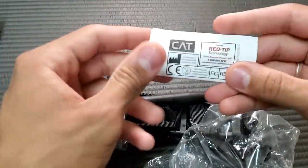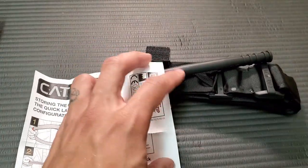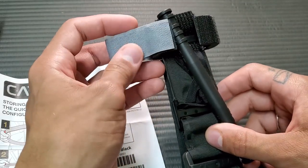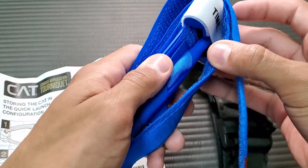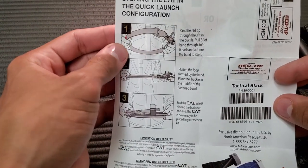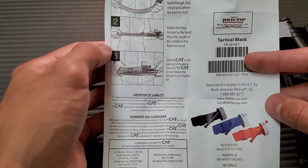So on the CAT, you can see they have the red tip, which is a little bit easier to identify where the end of the tourniquet is. I do like how they teach you how to store it. Looking at the CAT tourniquet, it's configured a certain way — the Velcro tab isn't pulled across, and the windlass is inside the buckle parts. On the cheap tourniquet, that's not the case, and I'll go over why that's important.